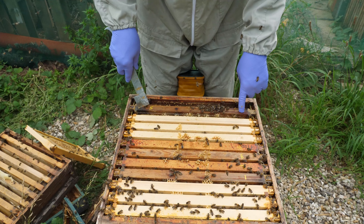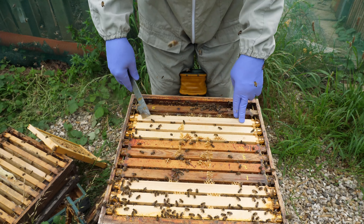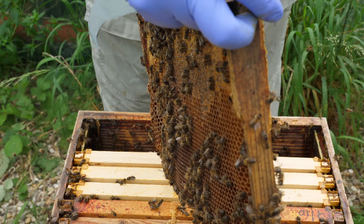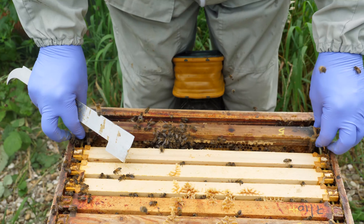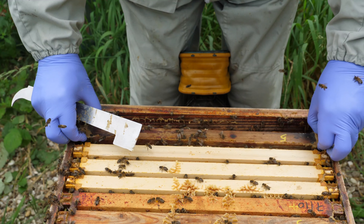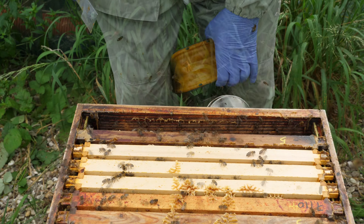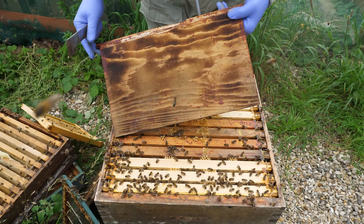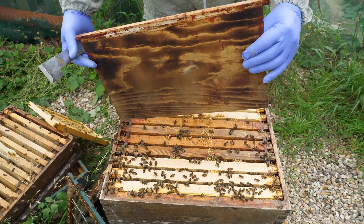We'll close this colony up. We didn't see the queen but there are lots of eggs — she may well have been on one of the frames but I wasn't really too worried about seeing her. We will now be reducing the number of times that we inspect through the winter, because we don't want to risk any damage to the queen, as now would be very difficult to replace her and maintain a strong colony.